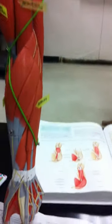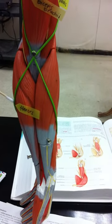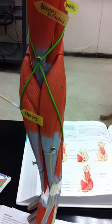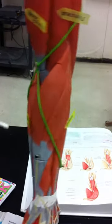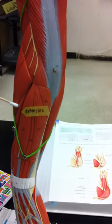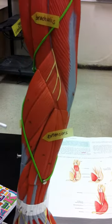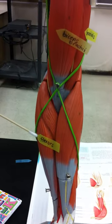And then in the bottom we have the flexors, which is on the palm side. So flexors are on the palm side, and then the extensors are posterior. Flexors are in the front on the palm side, and extensors are to the back.